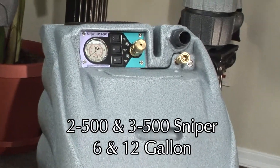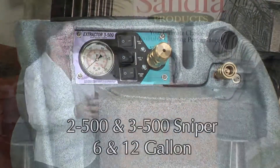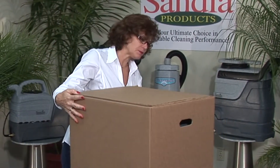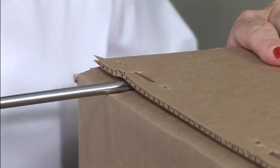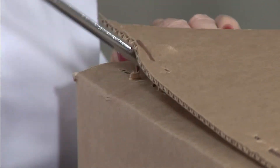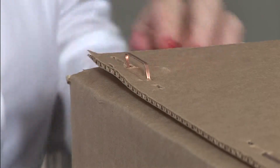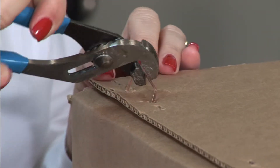Congratulations on your purchase of a Sniper Series Extractor by Sandia. After receiving your product, thoroughly inspect your box for any visual shipping damage. Carefully remove the staples from the box using a screwdriver to pull the staples out slightly so you can grasp them firmly with a pair of pliers. Be careful not to injure yourself with the sharp ends of the staples.